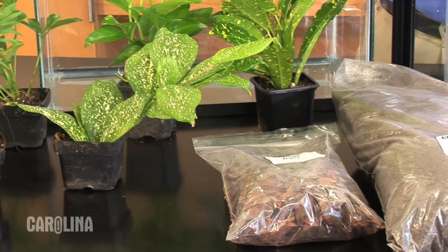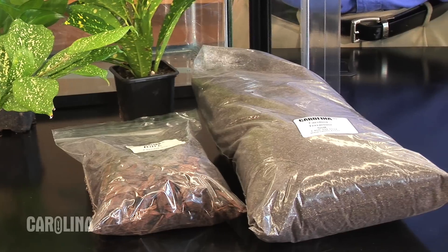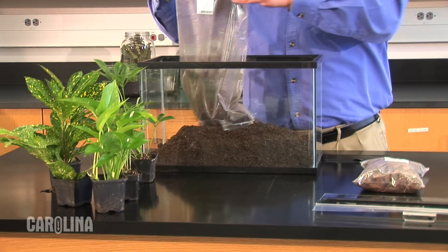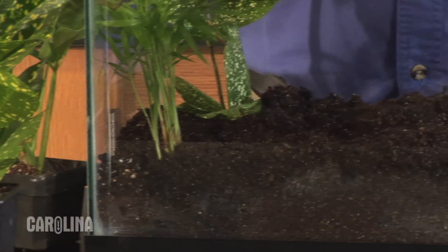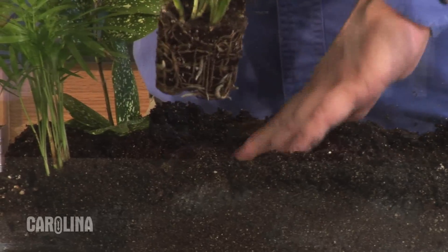Today, I'll be using this five gallon glass aquarium, tropical plants, soil, bark, and lid that come with the Carolina terrarium set. Place the potting soil in the container and pre-moisten. Remove the plants from their pots, select a spot for them in the terrarium, and plant them into the potting soil.